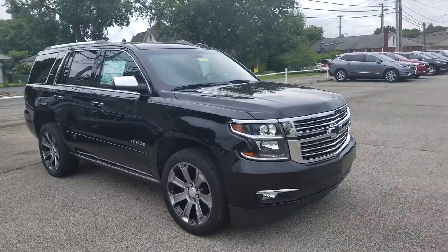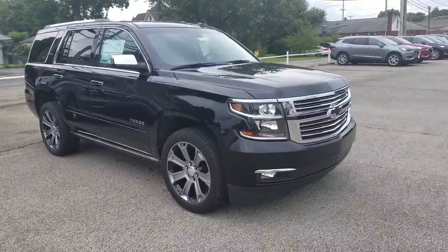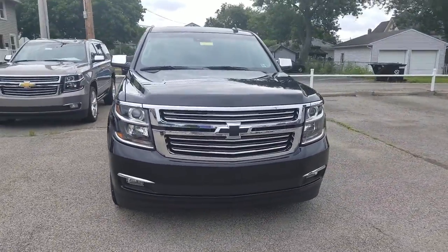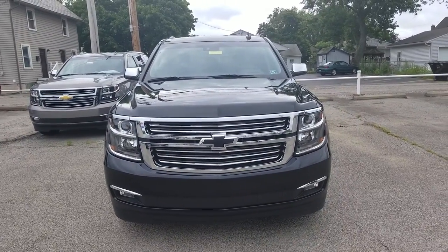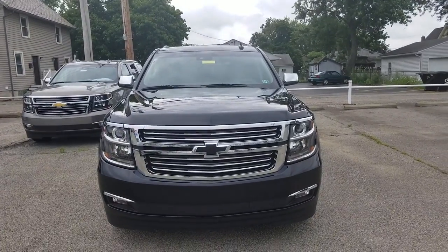All right, here's a look at the passenger side. It does have the automatic retracting running boards. Very nice. It has the blacked-out bow tie, chromed-out grille, chromed-out side-view mirrors, fog lights with chrome accents, front park assist, and a forward-facing camera on the front there as well.